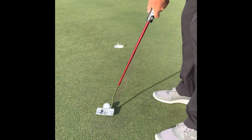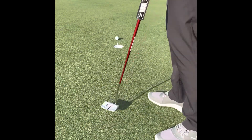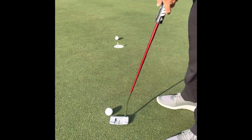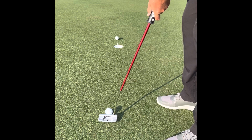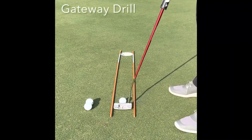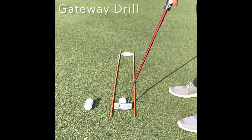This drill helps with returning the face to its aim at impact. I tend to get it on my last try, but keep working at it.